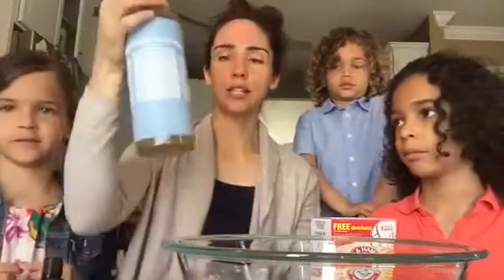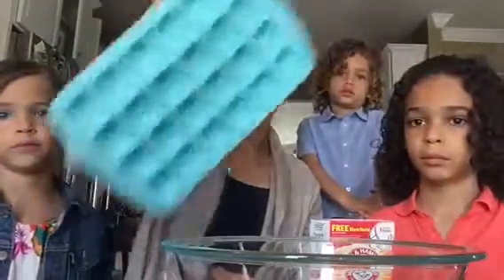All you need are four things: baking soda, citric acid, castile soap, and doTERRA Purify. And we need little molds, some type of mold to put them in. So these are to clean your toilet.